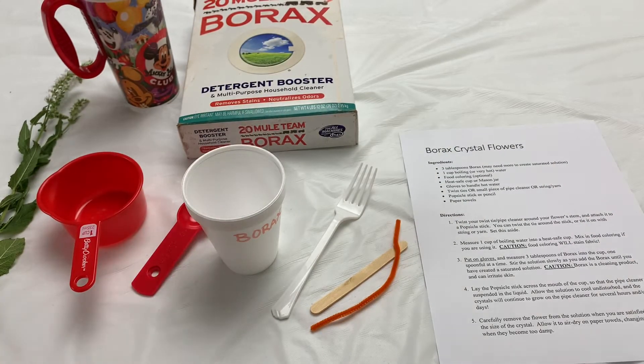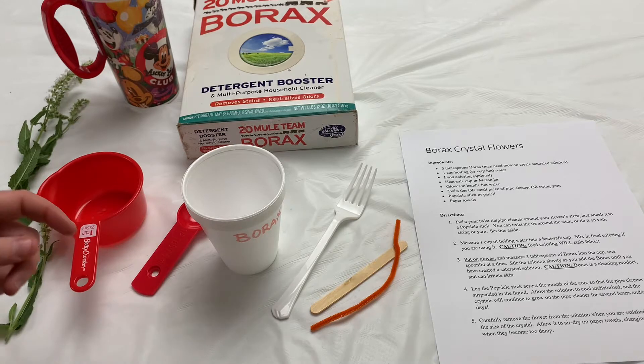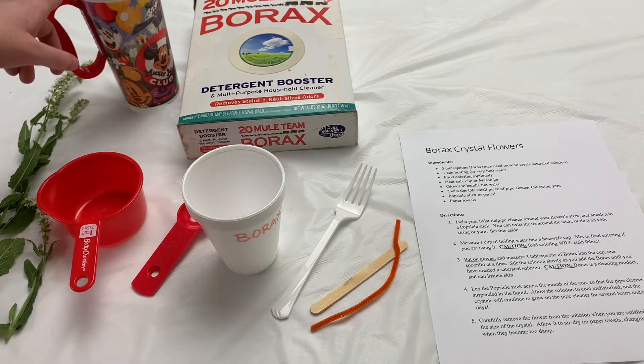Now for this activity please be careful — we will be working with boiling hot water like I have here in this travel mug. You might want to have a grown-up's assistance for this, and be sure to wear potholders or oven mitts.